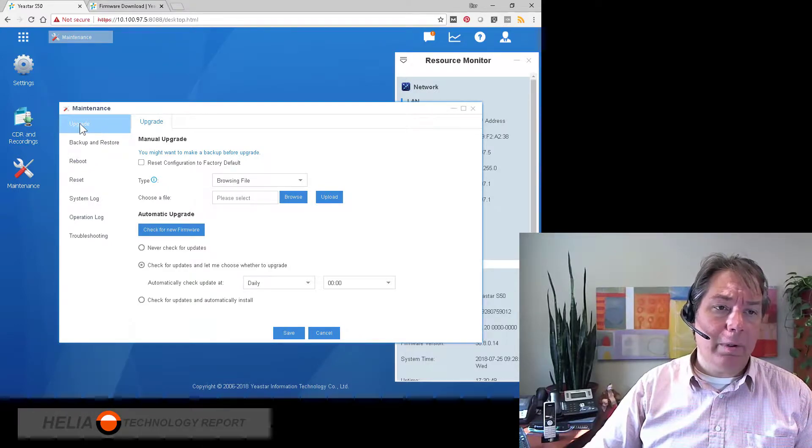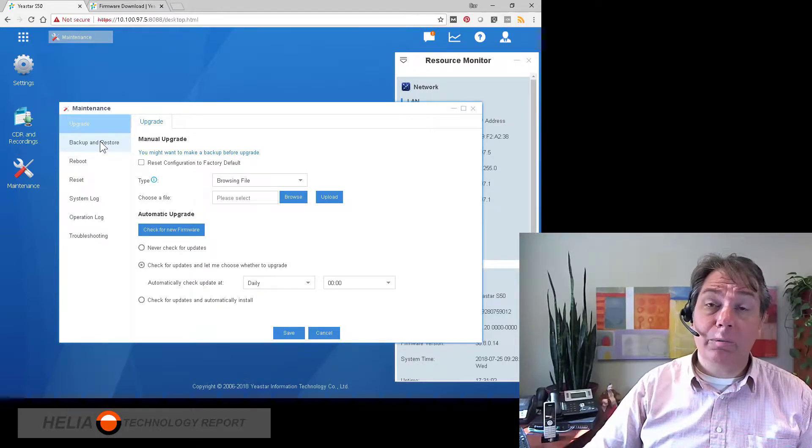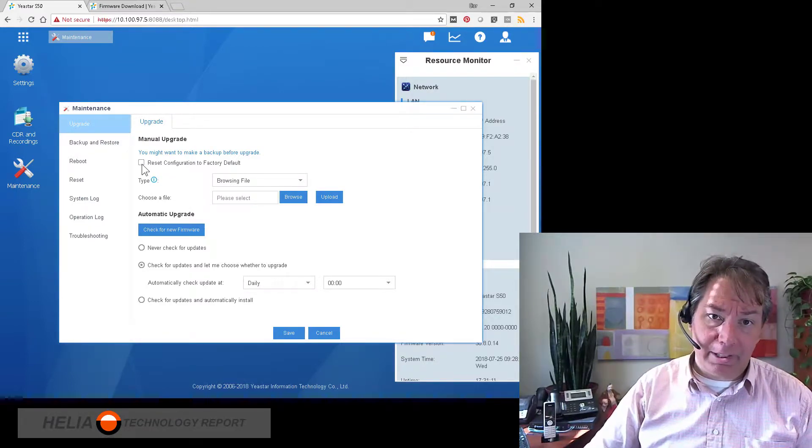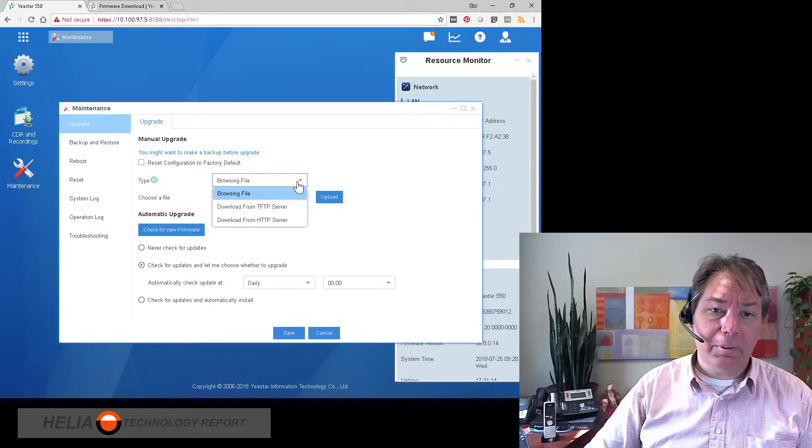Yeastar recommends that you always back up your system before you do the upgrade. We do go through the backup and restore procedures in a different video, so have a look at our YouTube channel at youtube.com/Heliacanada. The first choice here is reset configuration — we generally don't want to do that because that's going to erase all of your settings. There are a couple different ways of doing this: first is browsing a file locally, second is a TFTP or Trivial File Transfer Protocol Server, and the last is from HTTP.